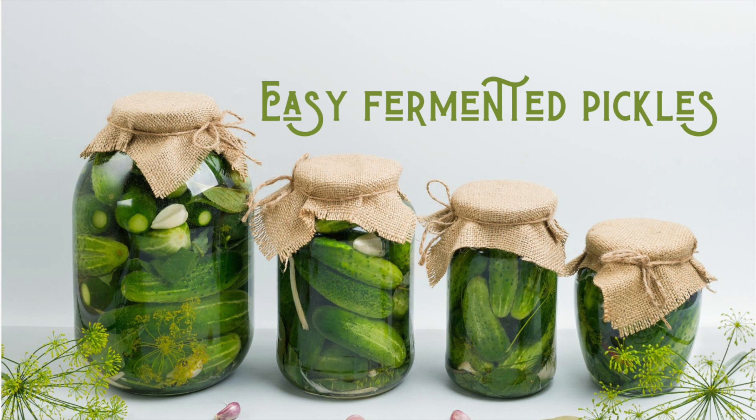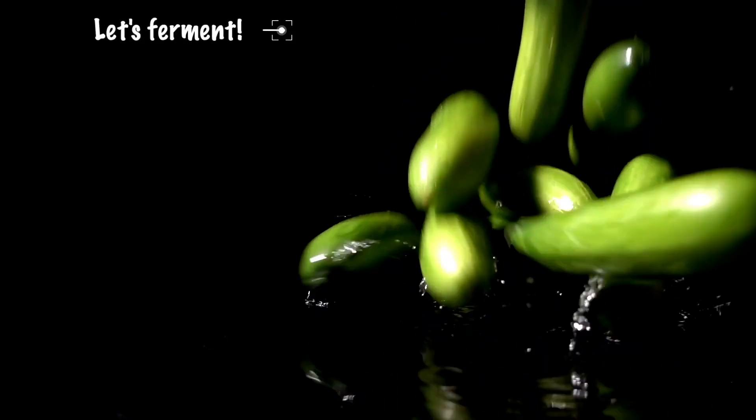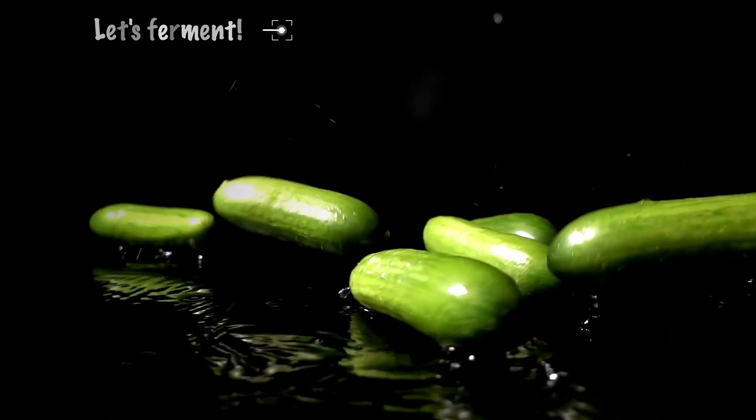Easy fermented pickles — no canning needed. You can make a small batch and you do not have to process them. My name is Jersey. Thank you for visiting today. Let's jump right in and make some fermented pickles.